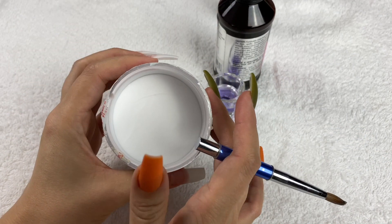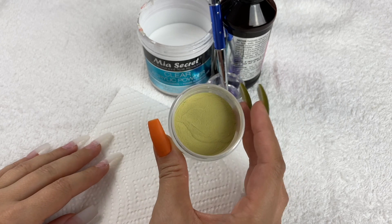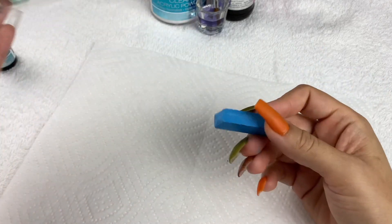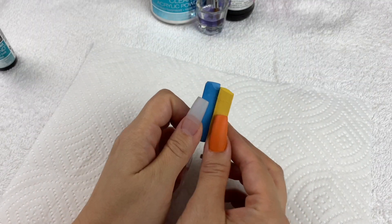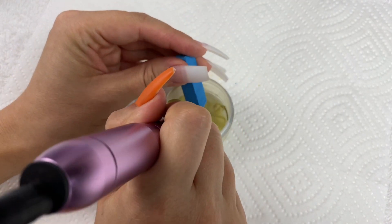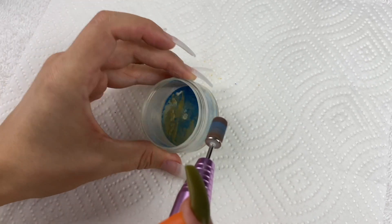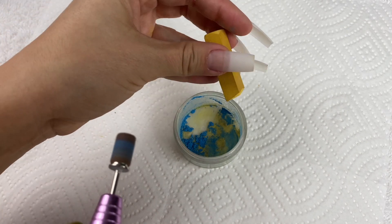For the olive greenish tone acrylic I made it myself. I saw this on Instagram — someone making their own colors with chalk — and I had chalk so I wanted to try it because I didn't have an olive nail polish or acrylic powder, and it worked really well. I'm taking a blue chalk and a yellow chalk to make the color I want. I sand down the blue a little bit with the e-file and then do the same with yellow, using about double the amount of yellow to blue.